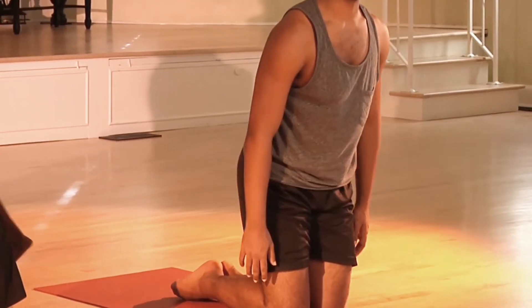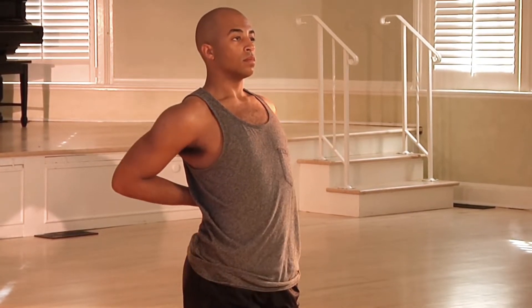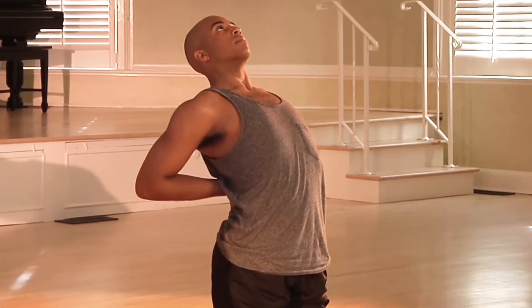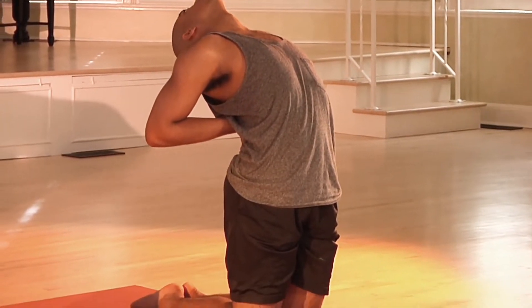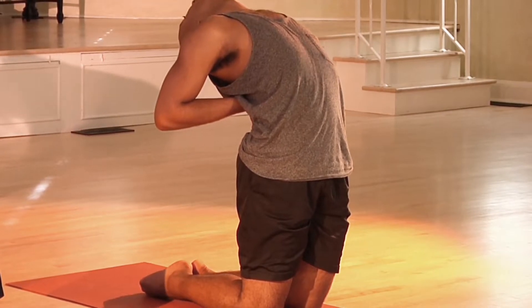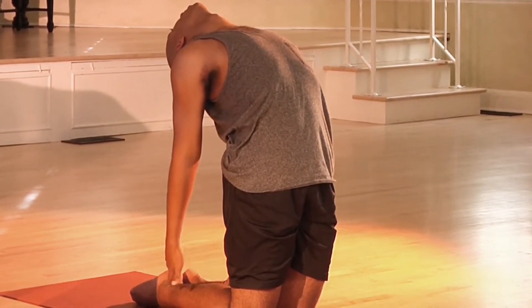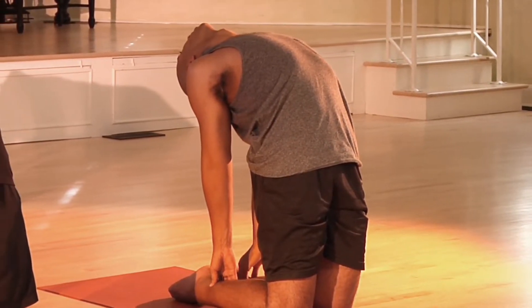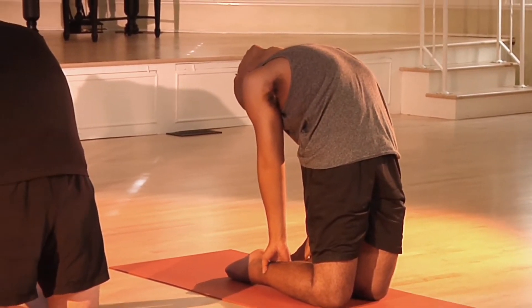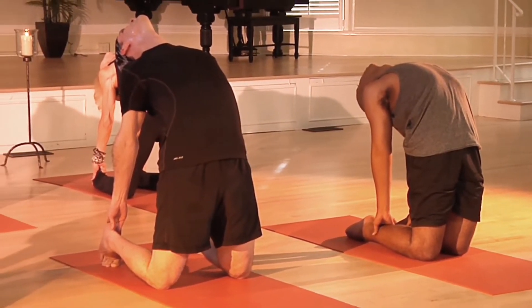One more time. Coming onto your knees — standing on your knees. Take it slow. Place the hands on the lower back and take that breath. Inhale, and feel the length before you go back. See if you can keep that lift as you extend back, so we don't put too much pressure on our lower backs. Looks very nice, everyone. Good work — looks beautiful.